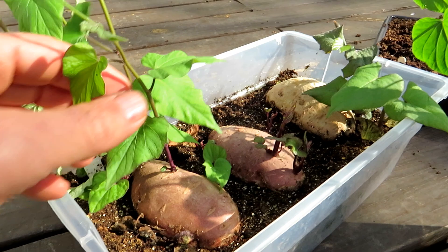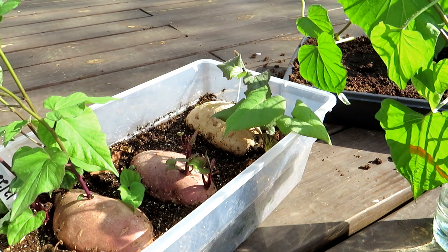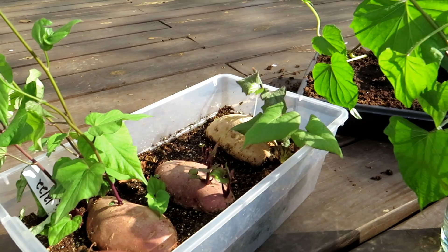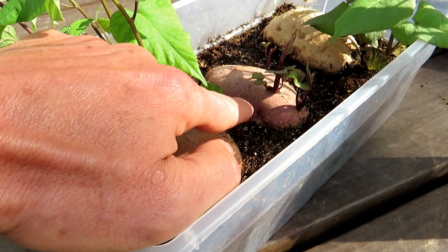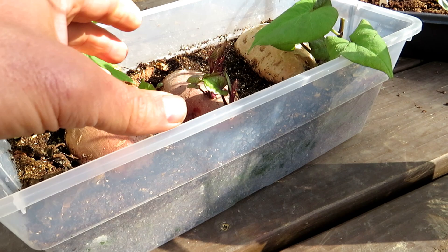You want to start your sweet potatoes a good three months before they're ready to go outside into your garden. They want to go into the garden when soil temperature is 60 degrees or higher and day temperatures are about in the 80s. They like the heat so there's no rush, but you never know when your sweet potato is going to pop. These are the same variety and this one is just starting three and a half months later. You just don't know, so start them early.